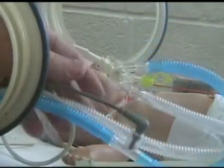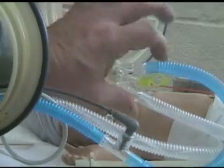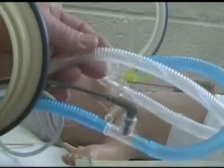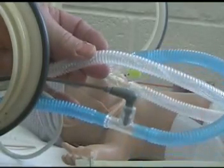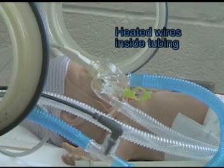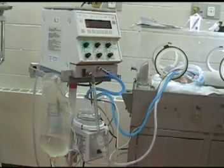So the temperature probe is on the inspiratory side, and then we have the Y-piece and the expiratory line here. Take a closer look at the tubing and you can see that there is a heated wire in that circuit to reduce the amount of water condensation. Let's take a look at the baby log circuit.